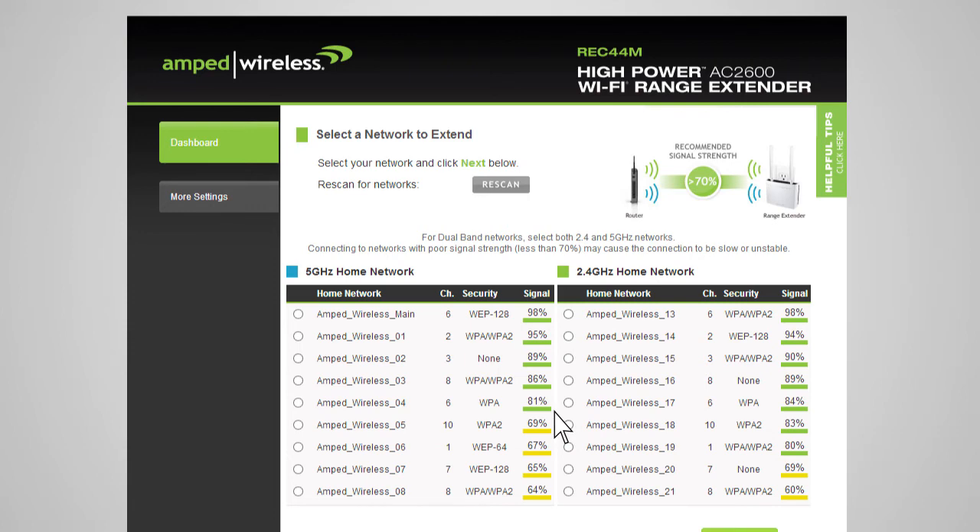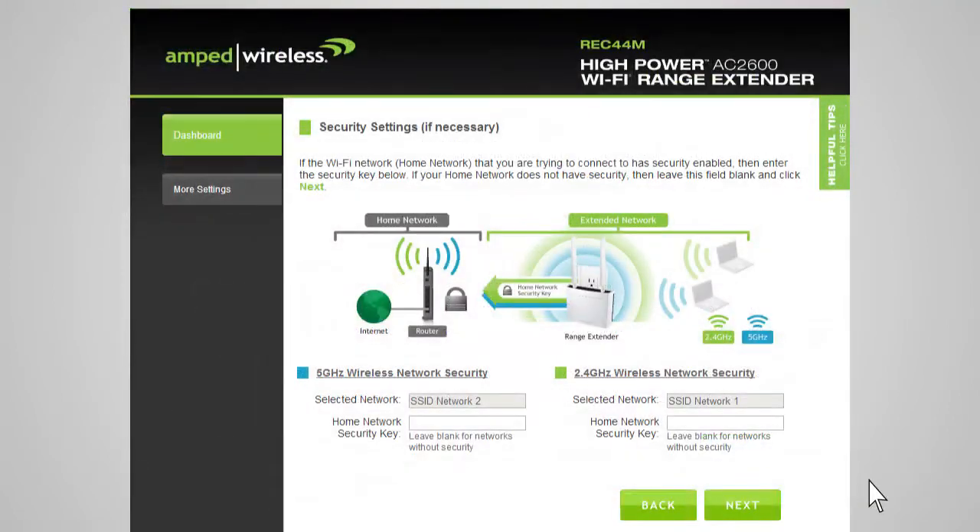Once the networks that you wish to repeat show a signal strength above 70% and you have selected your home networks, click Next. You will be prompted to enter the security key for the selected networks. If you select a dual-band network to extend, you will need to enter both security keys. If your home networks do not require a security key, simply leave this field blank. If you don't know the security key for the network you are trying to extend, then you will need to select another network to repeat.